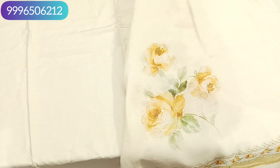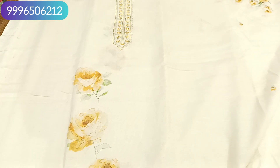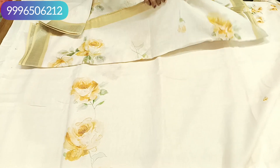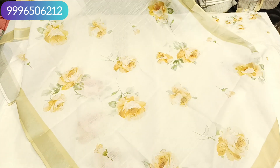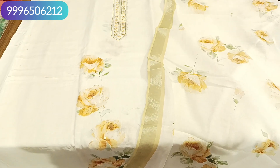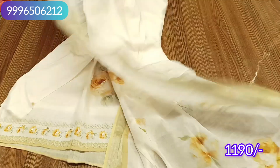Like the shirt on the front, you will get the same design on the back. This is an off-white creamish tone, tone to tone, with a cotton bottom. It will be a soft cotton linen fabric. It will be a beautiful dress — it is an elegant design. This will be our final look at 1190 with free shipping.